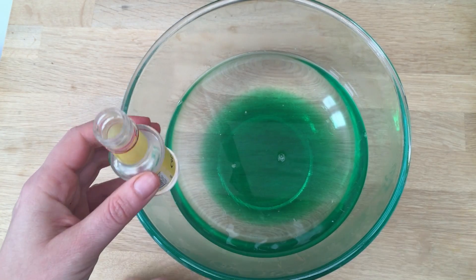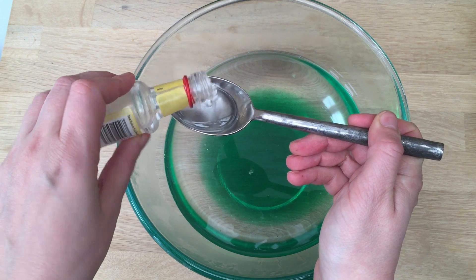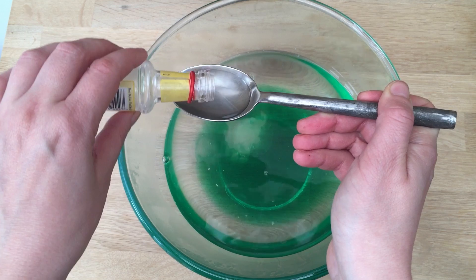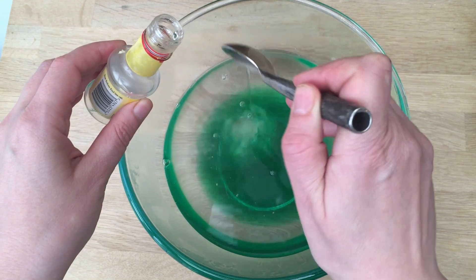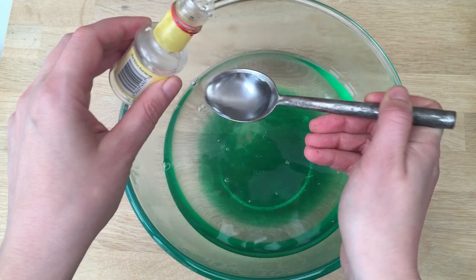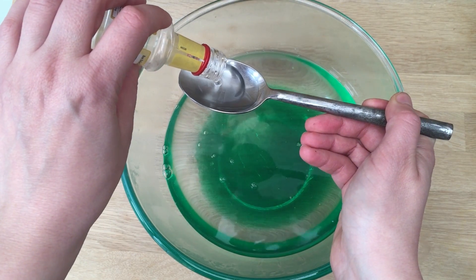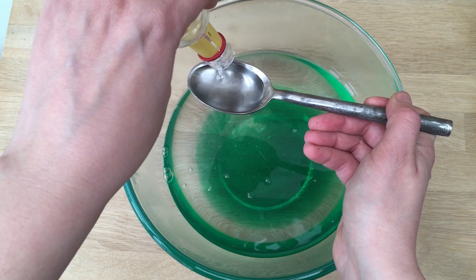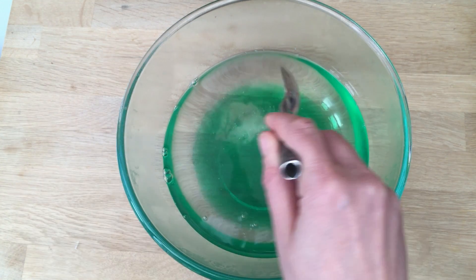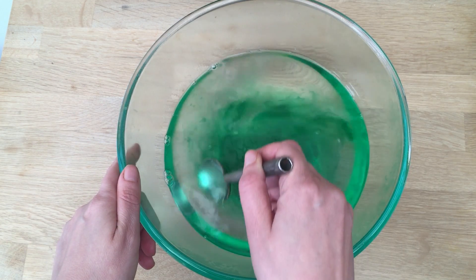If you let it rest for three or four days it'll actually be much better. So if you're using these at a party, do it two or three days beforehand. I'm going to put four tablespoons of glycerine in — usually between two and four is enough, but I always like to be on the safe side. Glycerine you get in the baking section of the supermarket, or you can also buy it online.